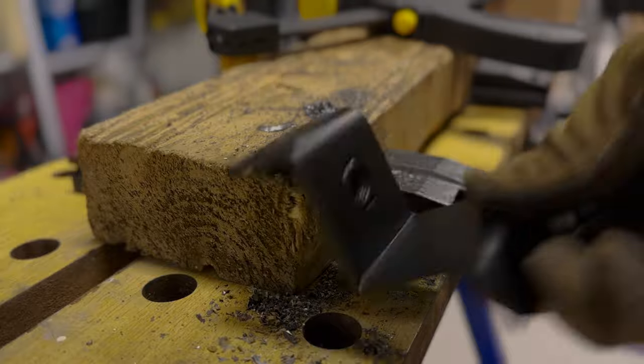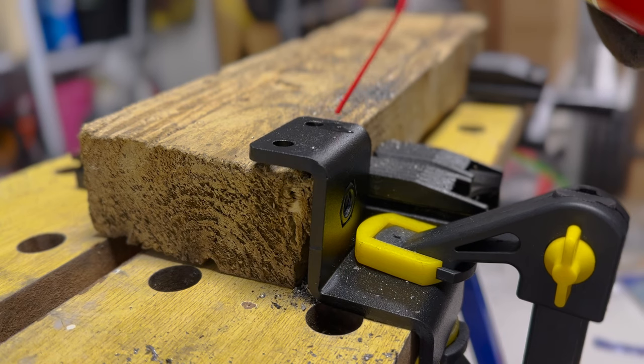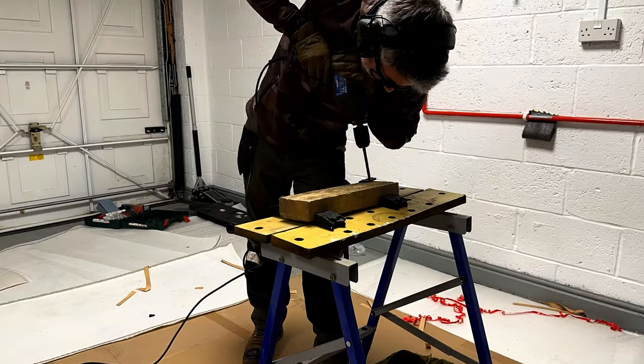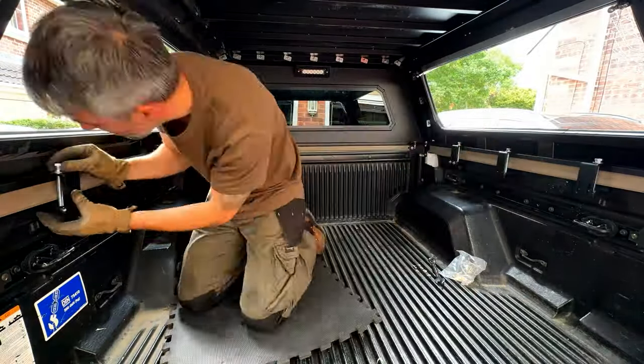I then ran into a problem when trying to mount it into place. Because my truck now has a Raptor style body kit, the bedside covers add extra thickness to the tub, so two new holes had to be drilled in all six brackets and longer M10x100 bolts sourced. After picking up some tips on how best to drill metal from YouTube videos, I had a late night slowly drilling 12 holes and finally managed to secure it all into place.